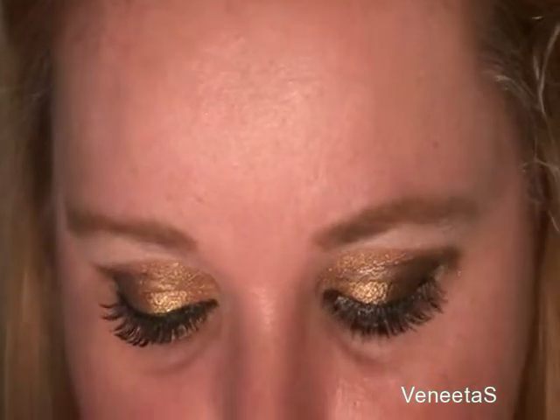My false eyelashes are on and I'm just going to apply some mascara. You want to blend your lashes in with the false ones. And the bottom — can't forget the bottom.